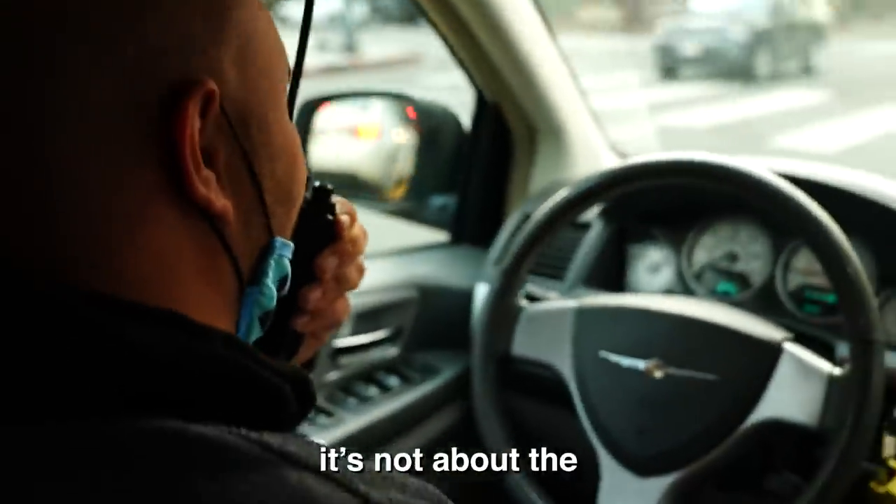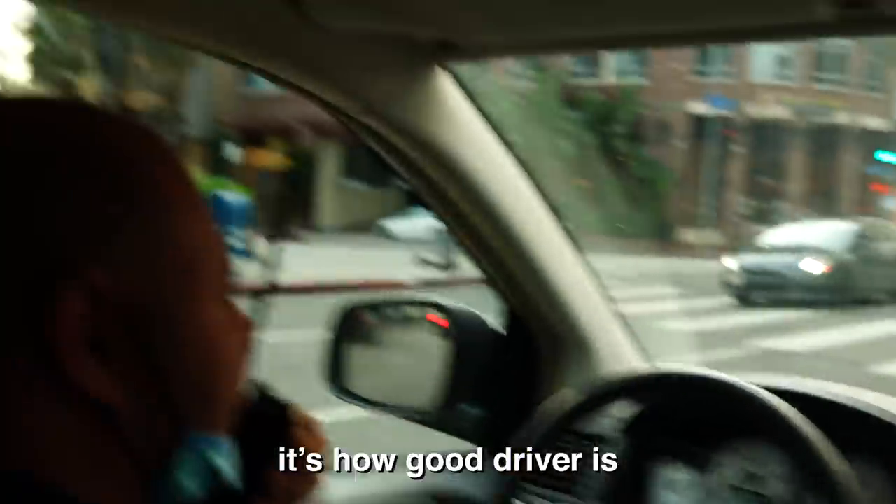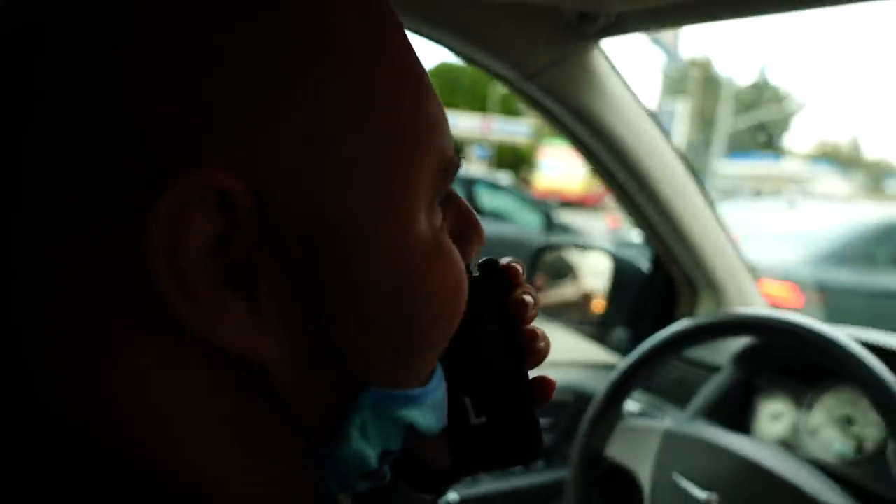Sarkis is confident as usual: 'I'll smoke both of you guys. It's not about how fast the car is, it's about how the driver is.' He wishes his own car was there and repeats that he'd smoke both of them.